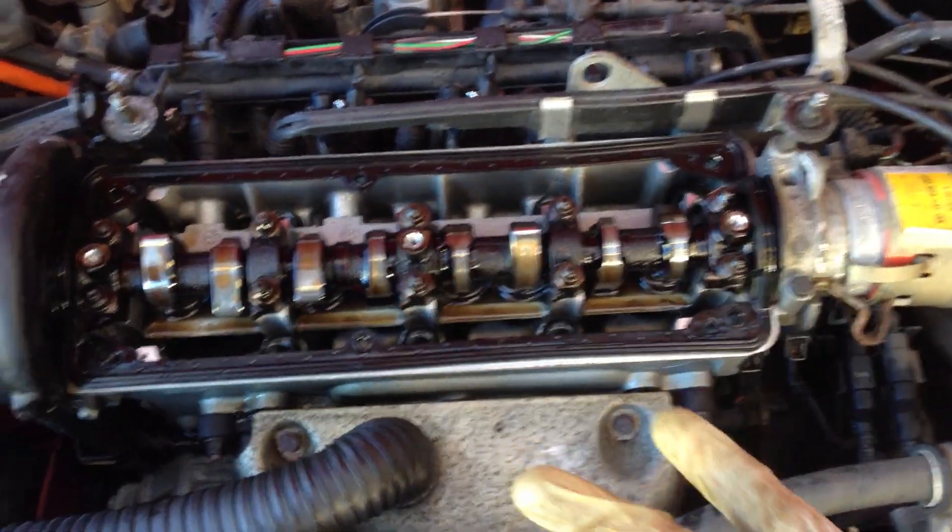Right now you can see the intake valve on this one is being opened, and the exhaust valve on this one is being opened. The other two have both valves closed because each piston is in a different part of the cycle. There are four parts of the cycle: intake, compression, ignition, exhaust.